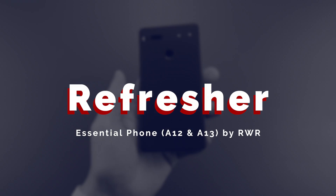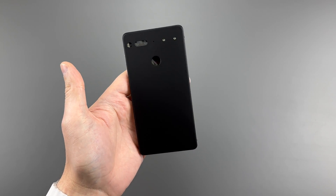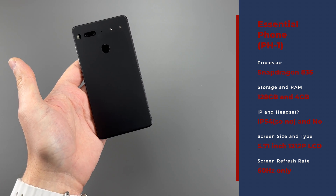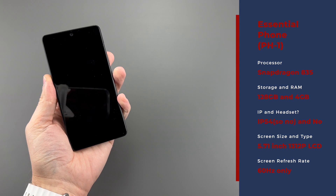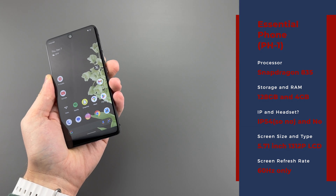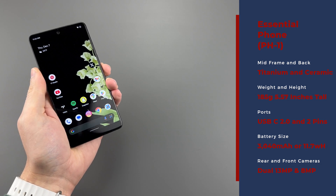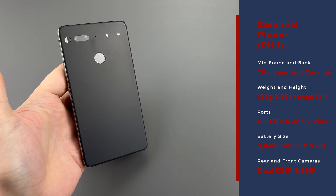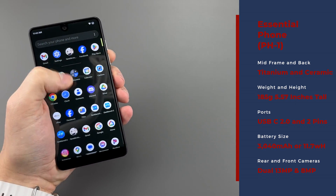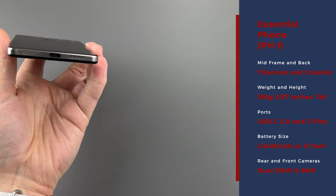Quick refresher for those curious about what the Essential phone is, though I would assume you kind of already have one if you're watching these types of videos. We get the Snapdragon 835 chip with 4GB RAM, 128GB of storage that is not expandable, with a 5.71-inch technically 2K LCD with a 60Hz refresh rate and a notch for the 8MP front camera. Titanium frame with a ceramic back, making this phone 185 grams. Single loudspeaker, USB-C 2.0 port that charges the 3040mAh battery with 27W, but realistically under 10W of charging speed. We get a fingerprint scanner on the back, dual 13MP cameras — one that's black and white, but literally the same exact sensor as the color one.